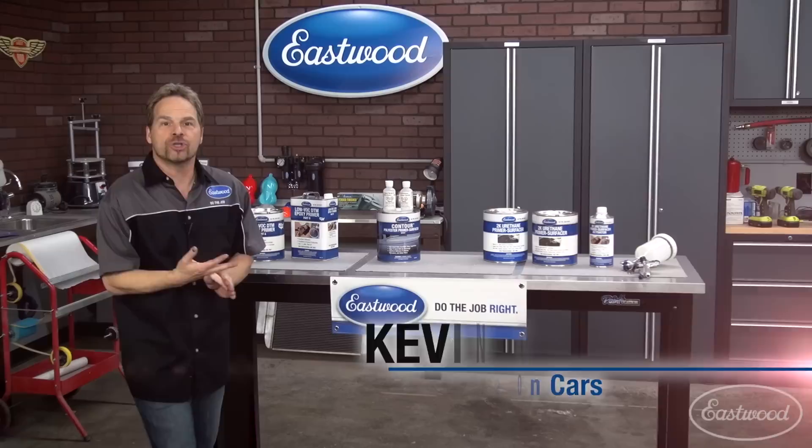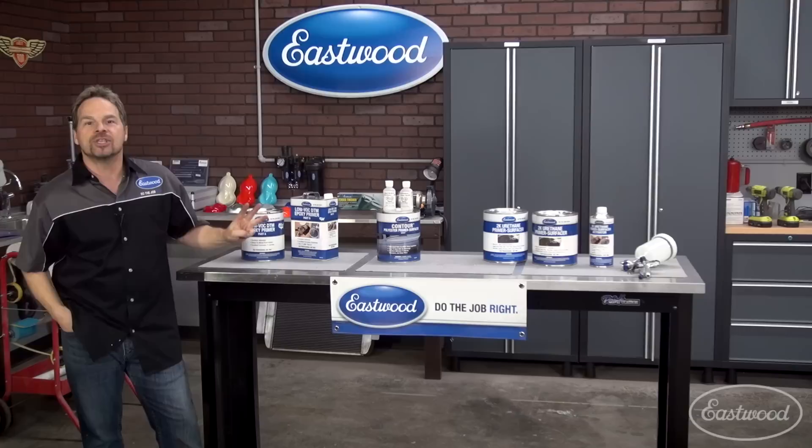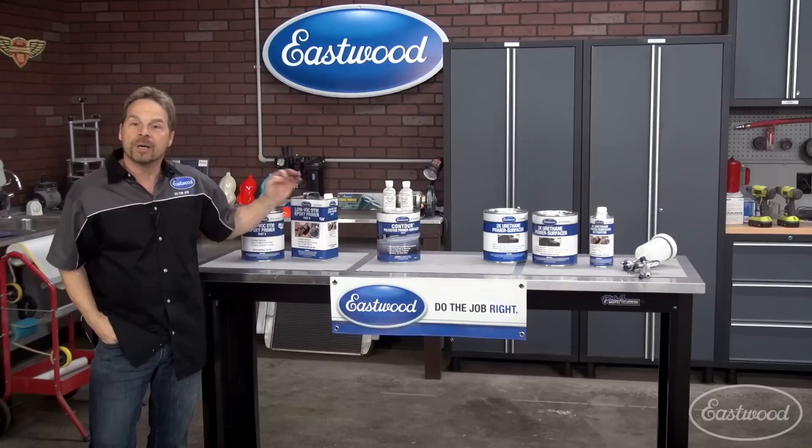Whenever I'm coaching somebody through a paint job or a restoration project, I always preach to stay within a family of components that are designed to work together — stay with the system. Eastwood has designed a three-step system for undercoats and primer surfacers that are designed to work together, they're compatible, and they're going to eliminate problems before they even start. Three steps: starts with the Eastwood one-to-one epoxy, followed by the high build polyester primer surfacer, and followed again by the 2K primer surfacer.